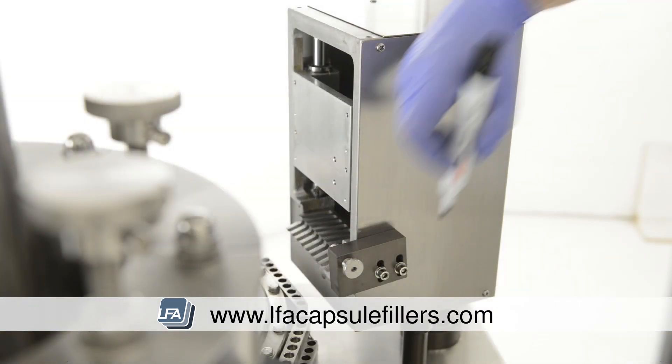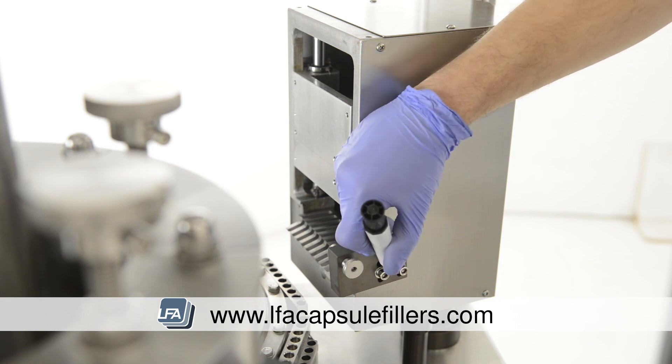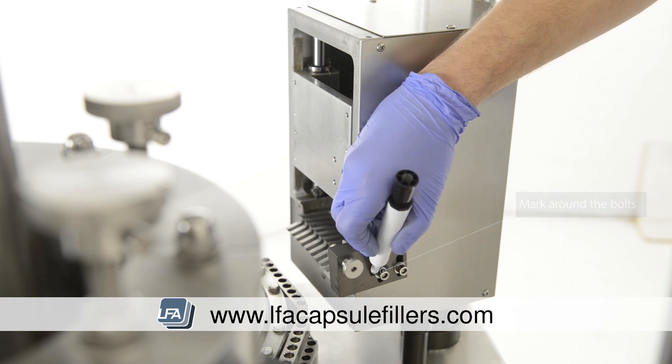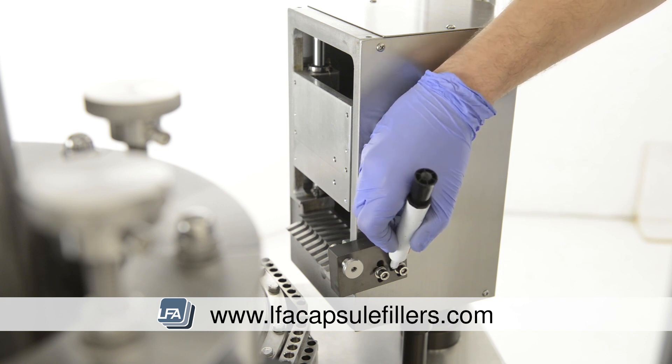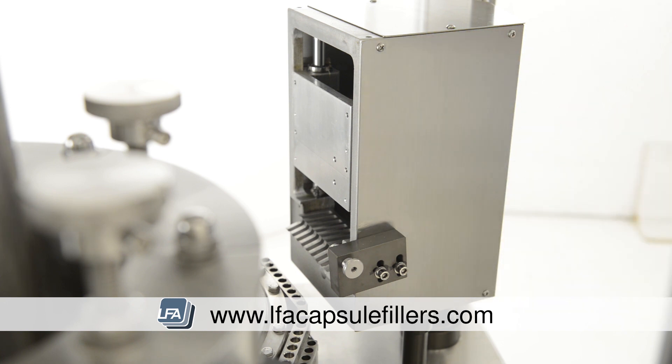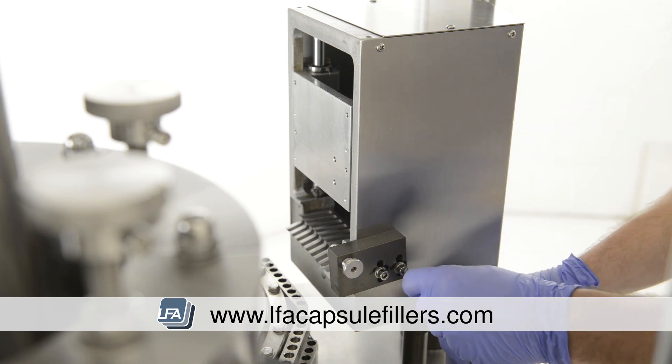We're going to remove the capsule release pin, which turns the capsules on and off. We suggest marking around the bolts to record their position, as the position of this piece is very important to make sure the capsules drop on time. Once this has been done, remove the two bolts with your 5mm allen key — this will release the whole piece.